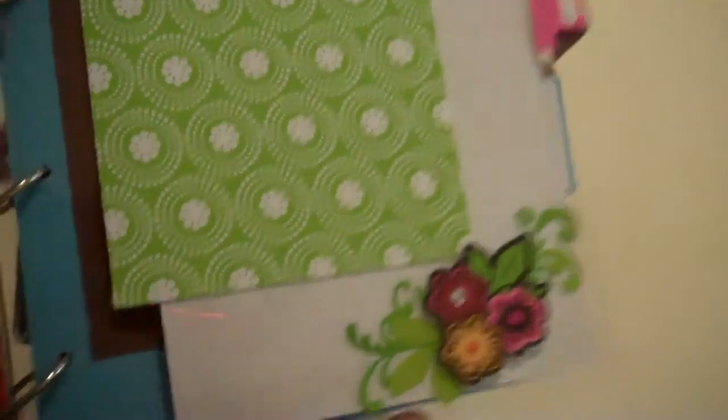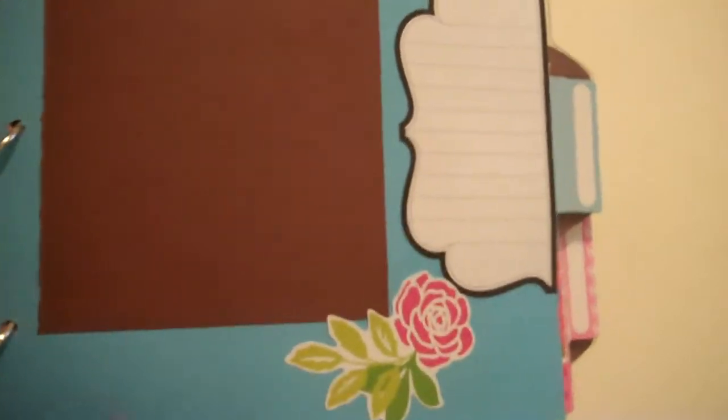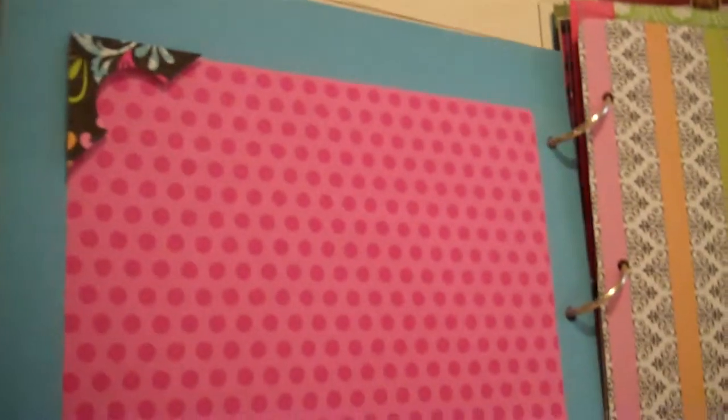This is the next acrylic page and this is the back side of it. On the next page I used a lot of brown cardstock to go with the Hershey Park theme, and I just covered both sides with paper.